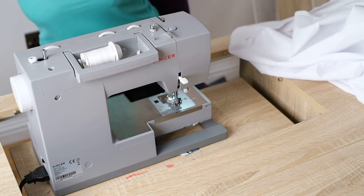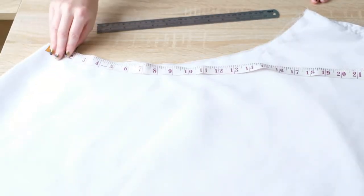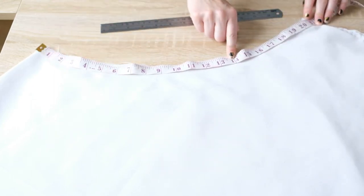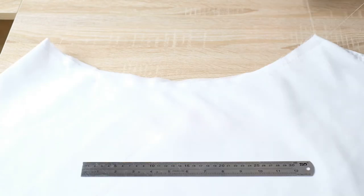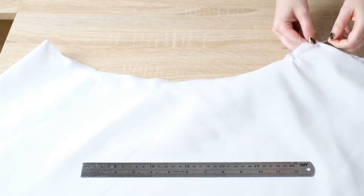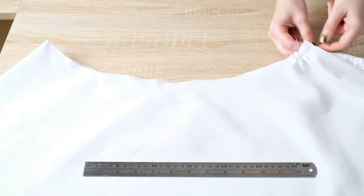To gather the top of the underskirt I first double check my measurement — it's still roughly about my hip measurement which is 41 inches. My waist is 28 inches so I want to gather this enough to get the waist to that length, and since I'm measuring half of it you can see it would be 14 inches on this side. To gather the fabric, hold the ends of the threads then with your other hand move the fabric along the thread — the fabric starts to gather and the overall length becomes shorter.